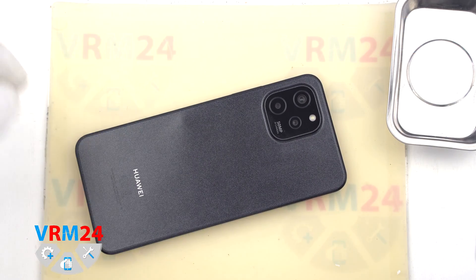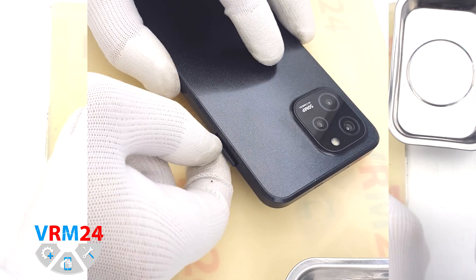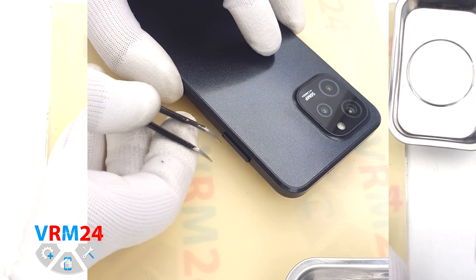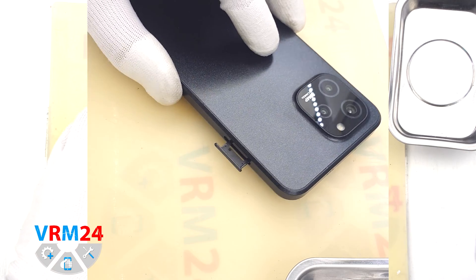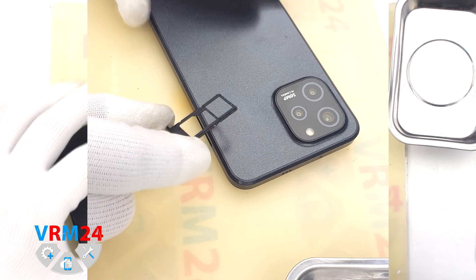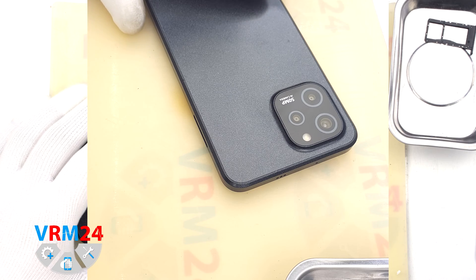At the very beginning we need to remove the card tray. For this we take a special tool, insert it into the hole and push the tray out. In our case the tray is difficult to get out, so we additionally used tweezers. This tray is combined for two SIM cards and a memory card.